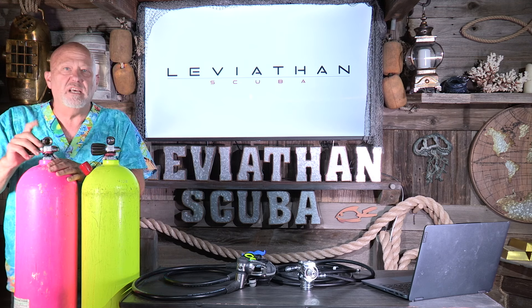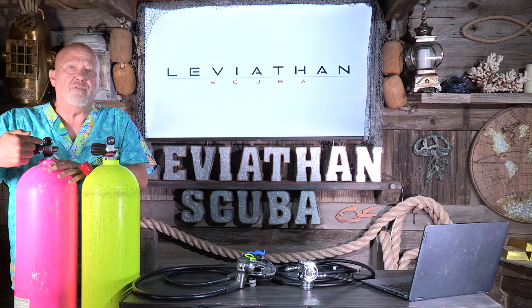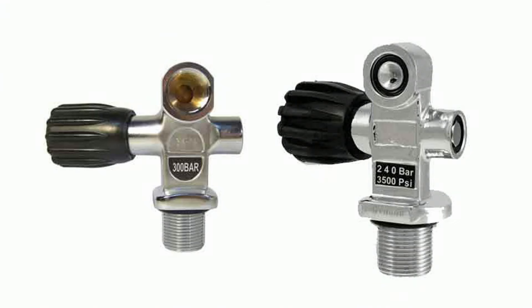I have two scuba tanks here — they're basically identical but the valves are different. This would be your yoke style valve — you can see there's an o-ring in there, the yoke style regulator clamps down on this, you tighten it down and go diving. Typically that's what you've already seen if you got certified, because that's the majority around the world. This is the DIN valve — it has a female receiver, so you screw the DIN regulator into the female part on the scuba tank.